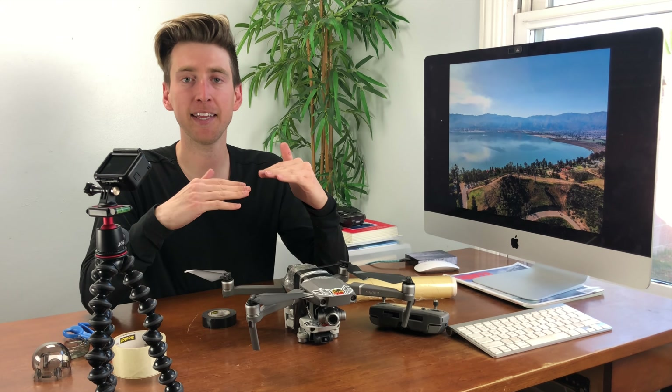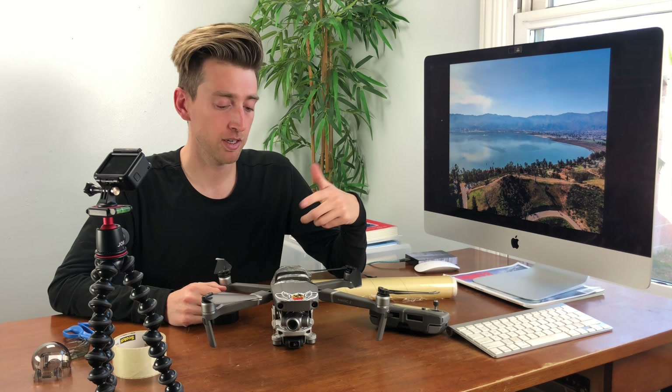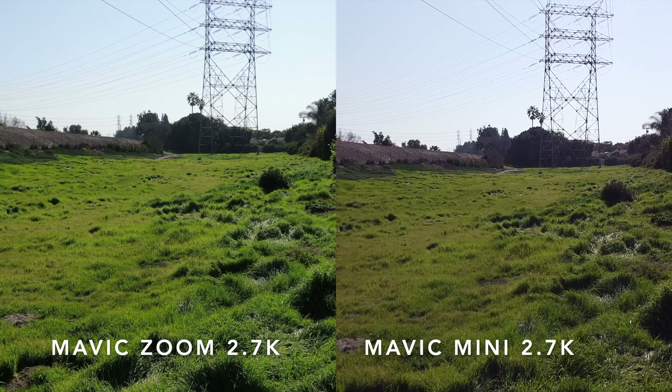This is the ultimate way to do an apples-to-apples test — 2.7k at 30 frames per second, flying directly underneath each other. My goal is that when we put the footage together we won't get distracted by the drone being at different positions or the horizon being off. I want to focus purely on the differences in quality and see what drone has better video. I don't know — is this Mavic Mini going to surprise us? It's been pretty good. I'm really excited to go fly this thing!